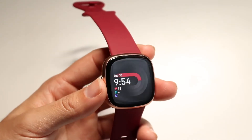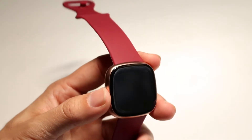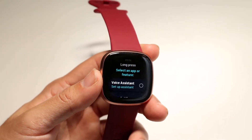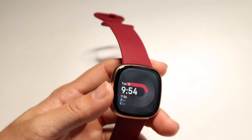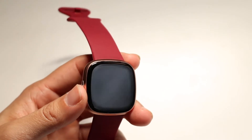This is probably one of the easiest things you can do. Go ahead and hold the side button down on your Fitbit until it completely restarts. If you're at the setup process, hold it down, let it restart, and after a few moments it'll automatically turn back on. Then go through the pairing process again.